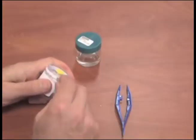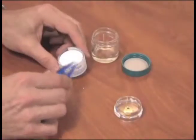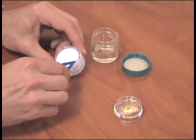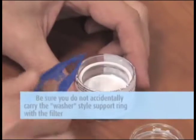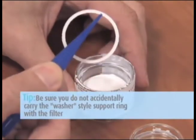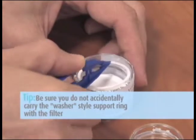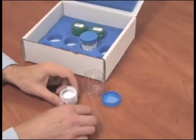Remove the top section of the cassette using a cassette opener or screwdriver. Using tweezers, remove the top Teflon filter and place the filter into the jar containing MOPIP solution. Tip: be sure you do not accidentally carry the washer-style support ring with the filter. Leave the bottom fiberglass filter and the support ring in the cassette.